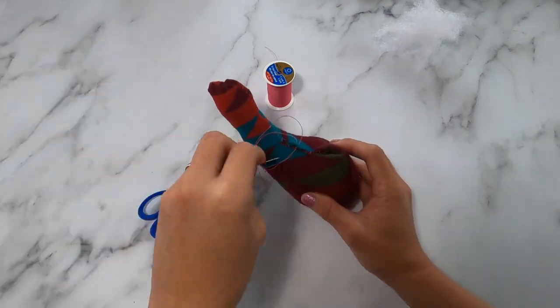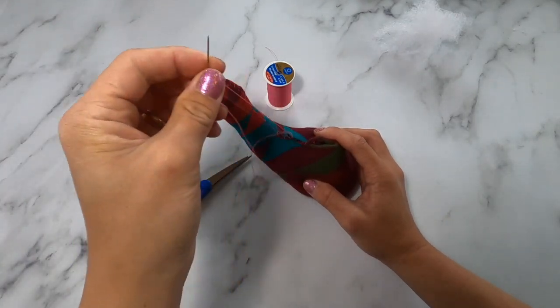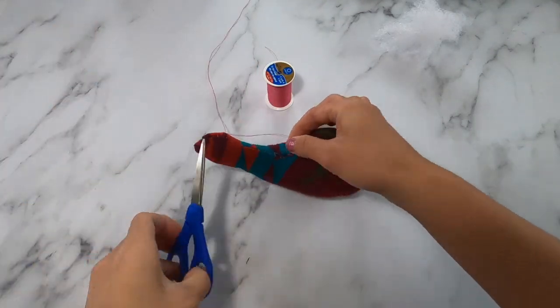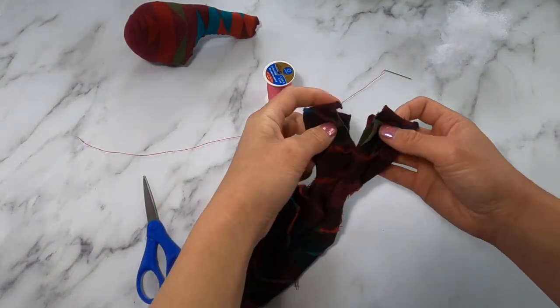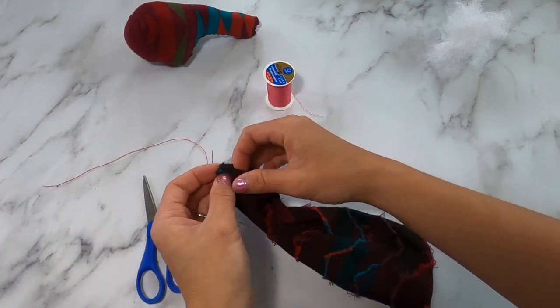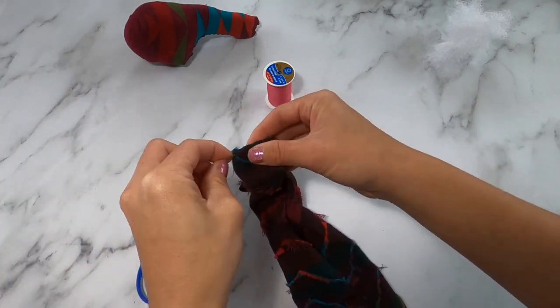Just pinch the two ends together, kind of tuck in whatever's sticking out, and sew it closed. The tighter you pull on your thread, the more secure it is. We're then going to take the body and turn it right side out, and sew the feet and the bottom portion completely shut from one side all the way to the other.